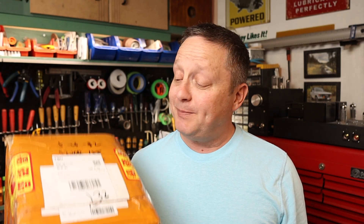Hey there guys, Mike here again. Thanks for clicking this video. Welcome to my shop. Today something truly special has arrived.